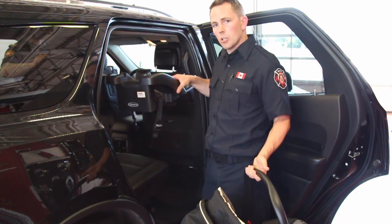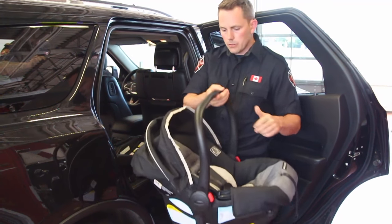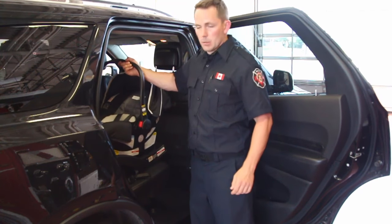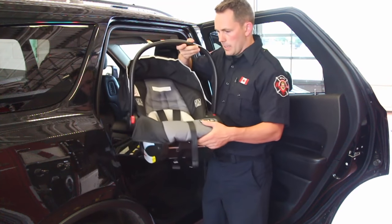We've got our infant-only seat here which has a carrier and it also has a base. The base gets installed into the vehicle directly and the carrier allows you to harness the baby inside — maybe on a cold winter's day — and then bring them out to the vehicle where you simply click it into the base. Let's go ahead and talk about how we do the installation.